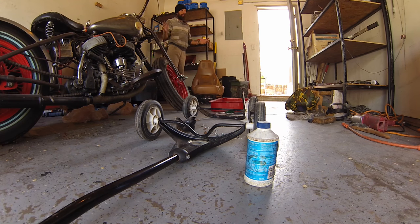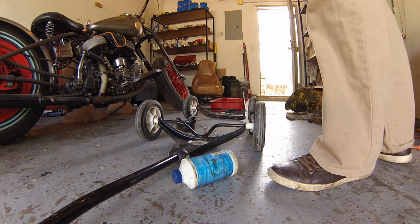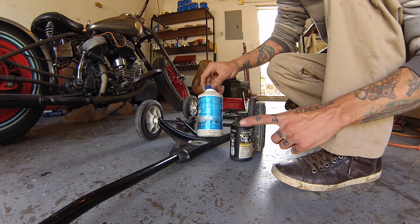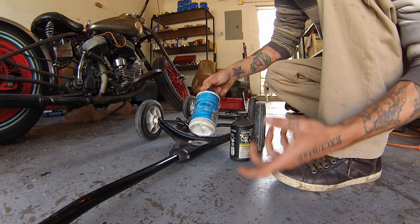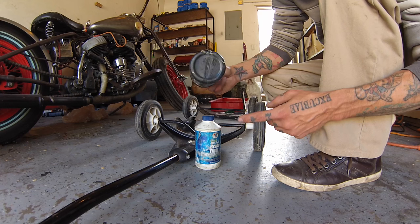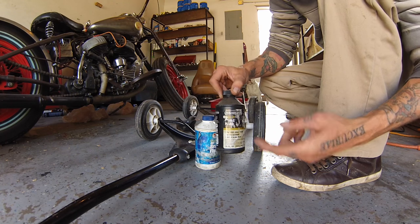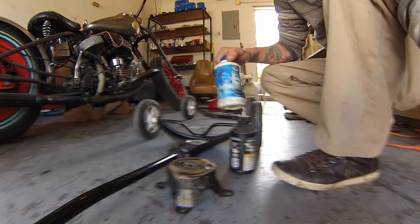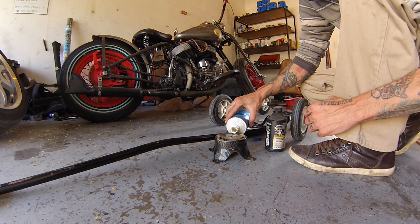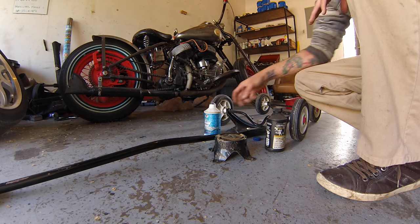I'm out of rust remover, but a little-known fact in the automotive world: brake fluid will also remove rust. Brake fluid does expire — it absorbs moisture and becomes more water than brake fluid after a while. So if you have old or expired brake fluid, especially once it's down about halfway or been on the shelf a long time, just use it for stuff like this. Put a little brake fluid on the material, let it sit, and it will remove the rust — especially if you take a wire brush to it afterwards.